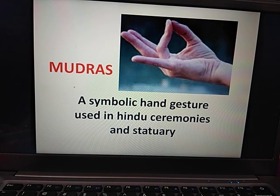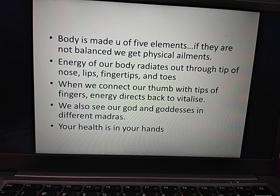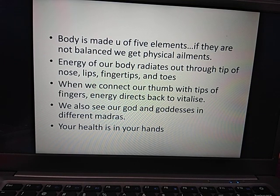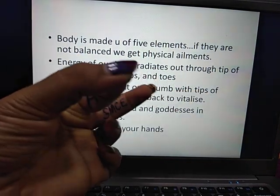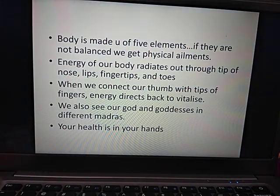So, let's see what happens. Our body is made by 5 tattwes. If it doesn't have tattwes, then we have physical problems in our body. Our body's energy radiates from the tips of nose, the lips, fingertips, and the toes. If we connect our fingers and thumb, the energy stops. That means the energy needs to flow in our body, and those tattwes help our balance.